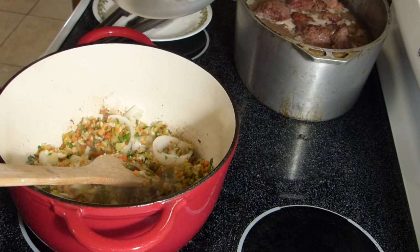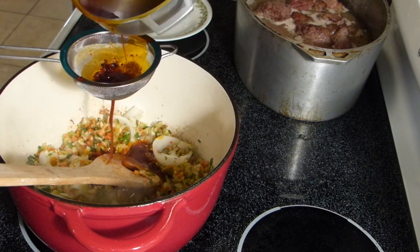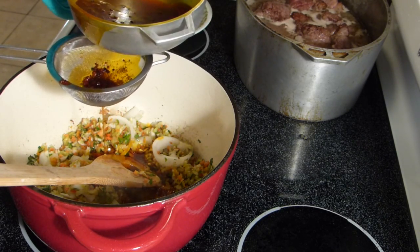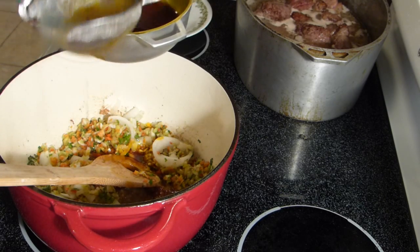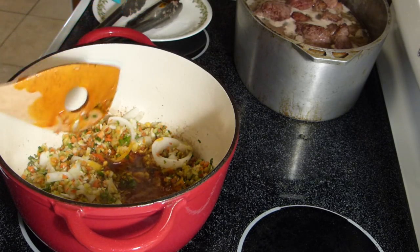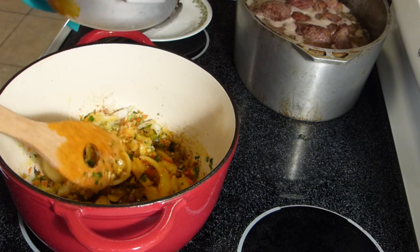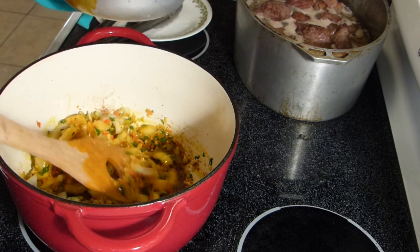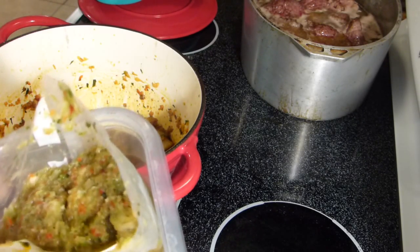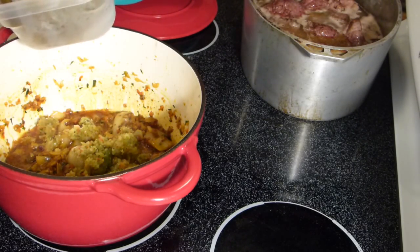This is my annatto extract, or achiote. Remember, this is going to be for two cooking recipes — one will be for my arroz con gandules, which will be in another video, and the other will be for my beef stew. Now we're going to add some of my sofrito that I prepared and kept in the freezer.